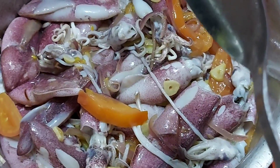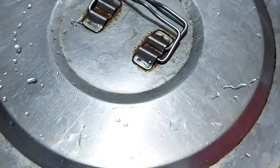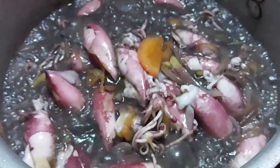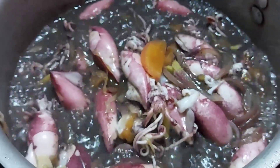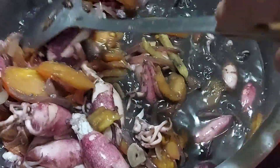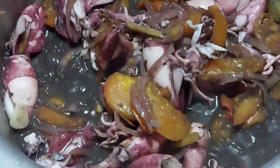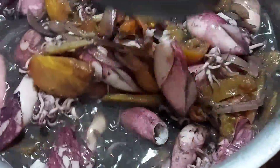Ayan, ang ating pusit. Tatakpan na muna natin. Babalikan lang natin after two minutes guys. After two minutes, dipingnan na natin ang ating niluluto. Medyo kumukuloy na siya. Nahalo lang natin konti guys. Ayan yung pusit natin, dumuit kasi liliit yan pag naluto. Ayan na guys, ang ating pusit.